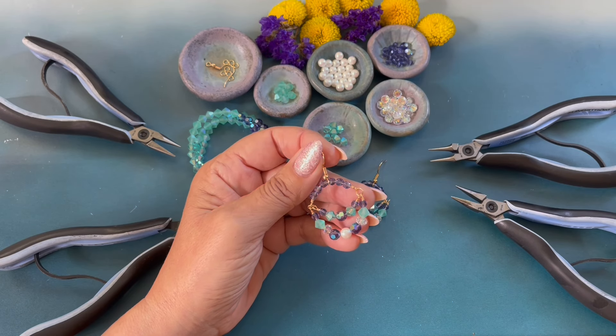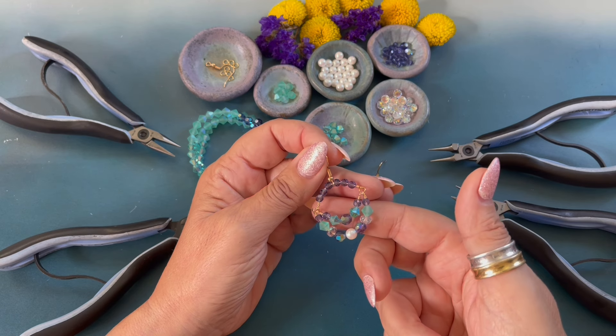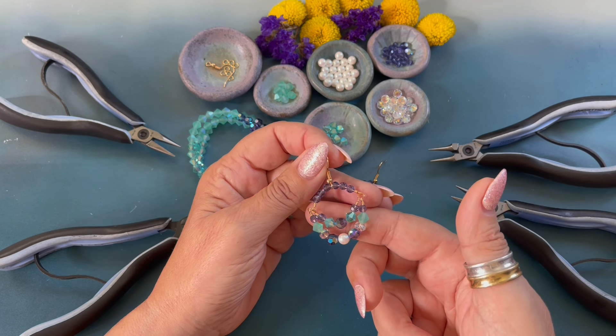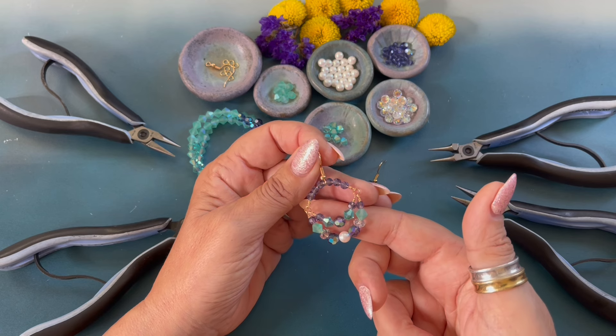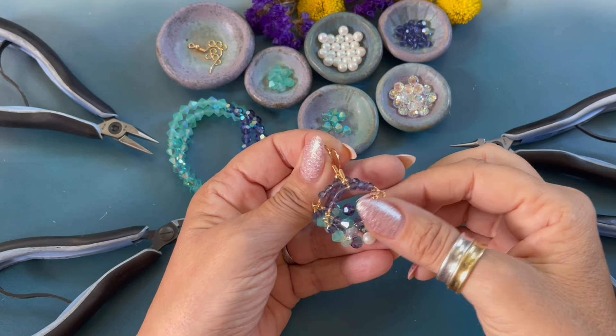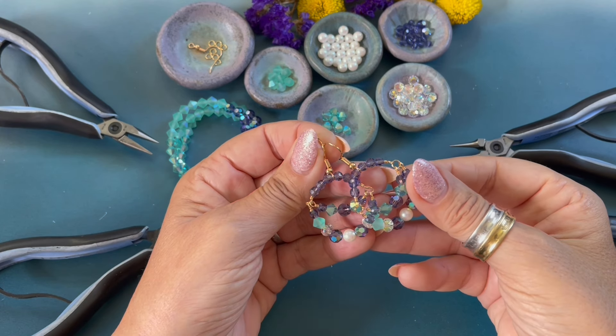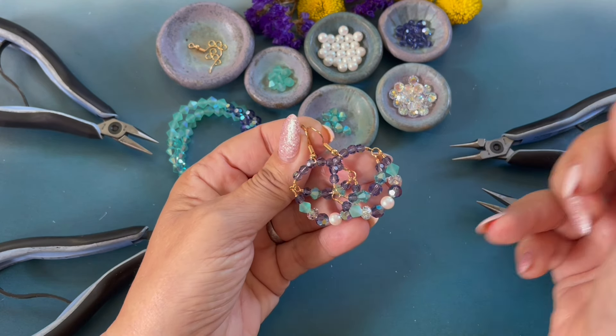Hello, my name is Denise Jez Backmore and today I'm creating with John Bead. John Bead is a Preciosa crystal platinum distributor and a well-known wholesale company turning 70 this year. Today's DIY jewelry making project features my Caribbean Moon earrings.